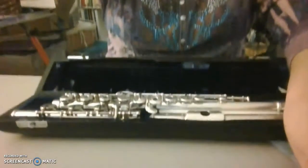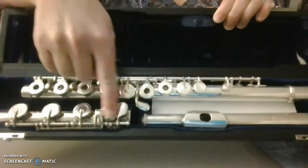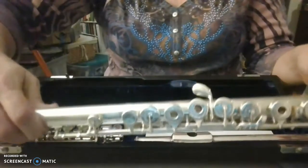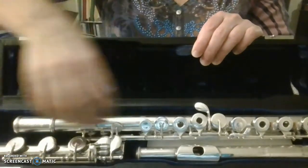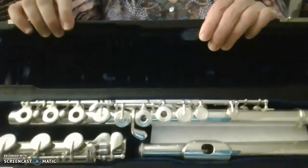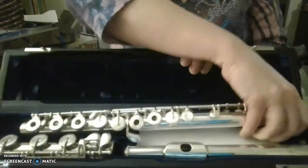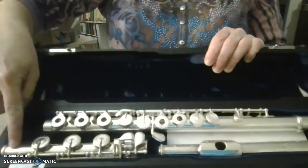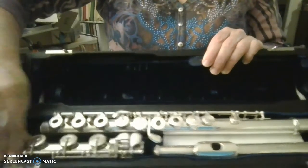I'm just going to show you my case here. The lip plate is here, the foot joint keys, and this pinky key coming down. Sometimes, because when you're holding the flute you're holding it this way, students want to just put it straight in the case — and this is wrong, it doesn't fit in the case right. That pinky key is facing up and it needs to turn the other way to go into the case. You should always pick up the body joint by the barrel, and you should always pick up the foot joint by the end, where there are no rods and keys.